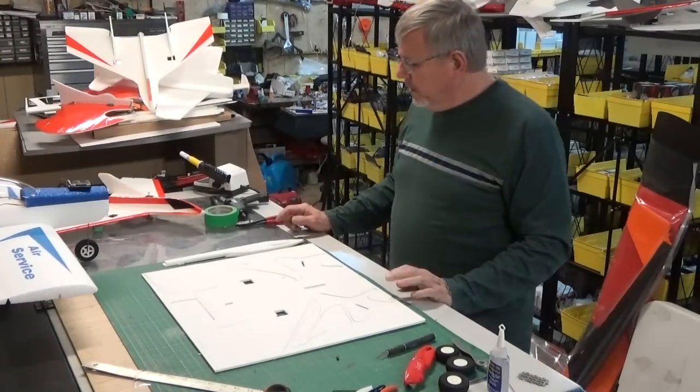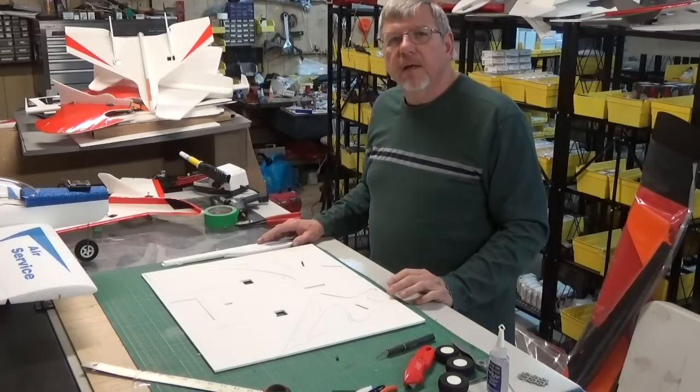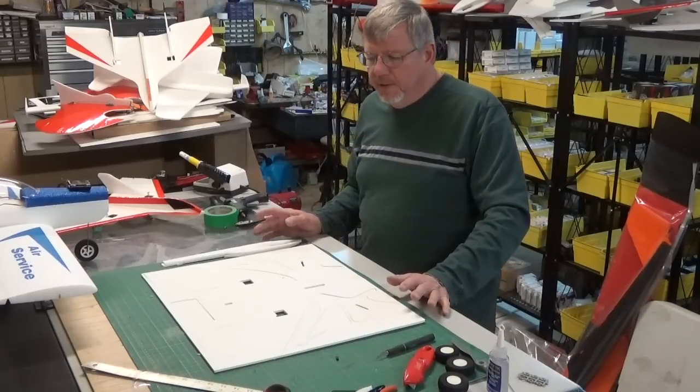Hi everybody, this is Dan at Laser Toys and we're going to show off the new mini laser. We're going to do a quick build on it and it really is a fast build. You won't believe how quick this is.